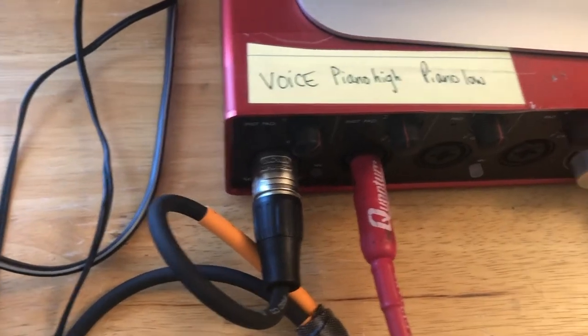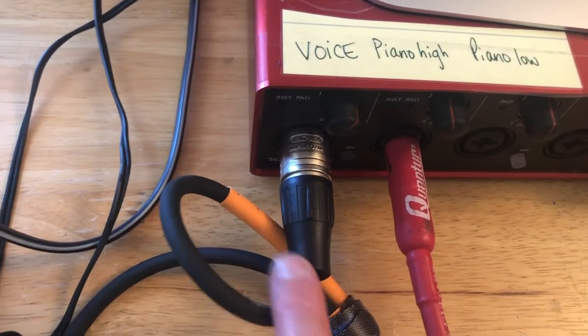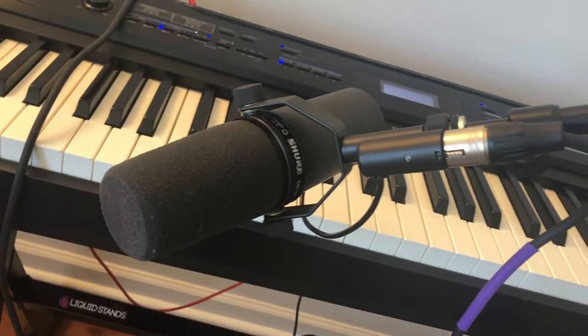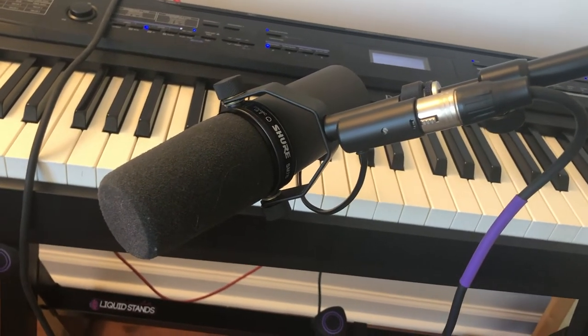Now you can see the piano is already plugged in, the voice is now plugged in — there's the little short microphone cable, then it goes into the Cloud Lifter, and then that's attached to the microphone. I'm just going to configure this a little bit, and then next up is the overhead camera.